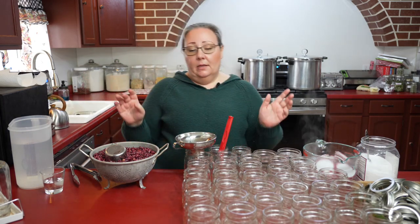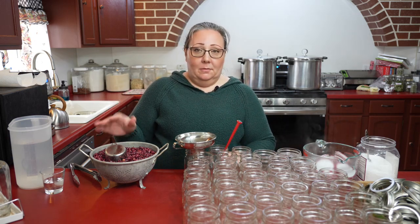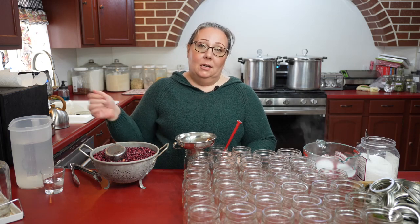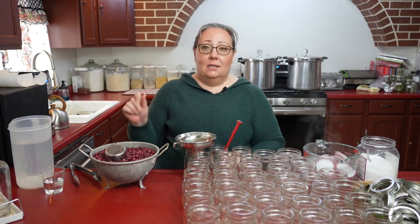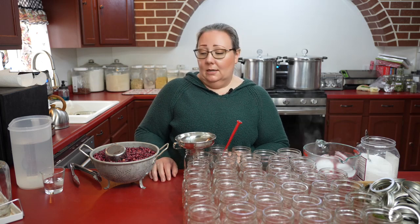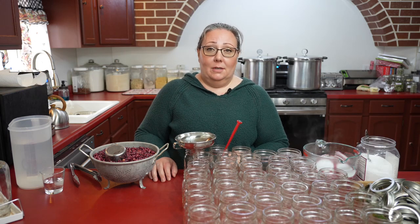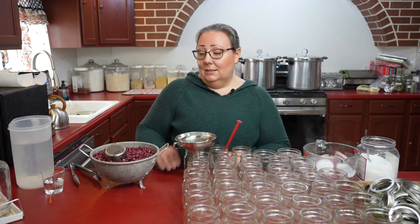In general, when I'm canning beans, I don't soak them. If it's just plain beans and I know when I open the jar I'm going to rinse them anyway and cook them, I don't soak them. I know that's not technically the approved method, so please do your research and do what you feel is right. I've done this for several years now and I've never had a problem, but you do you and do what you feel is safe. I feel safe doing this.